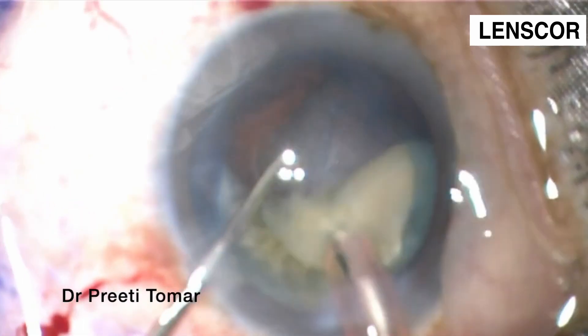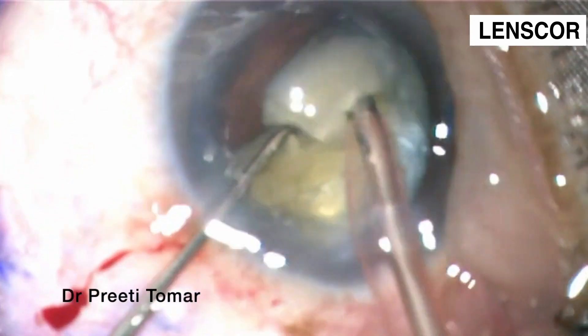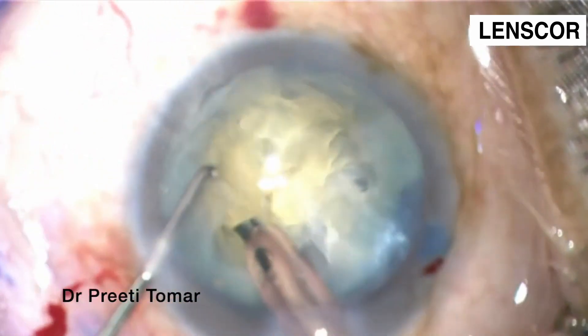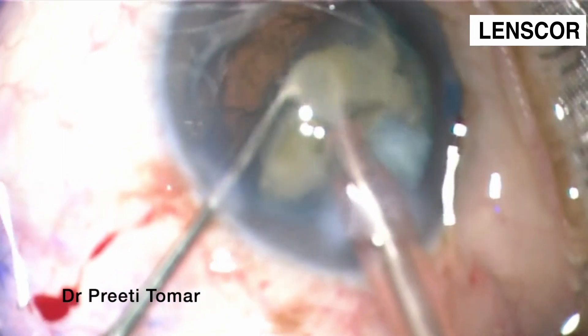For quadrant removal, the settings we use are: power around 330 to 340 mmHg, and aspiration flow rate at 30 ml per minute.